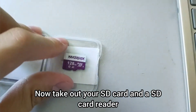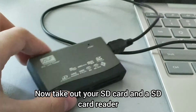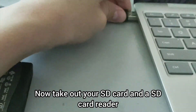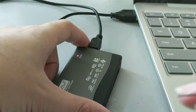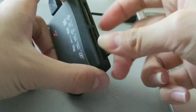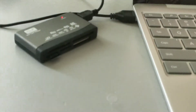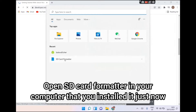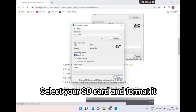Now take out your SD card and the SD card reader. Open the SD card formatter on your computer that you installed just now. Select your SD card and format it.